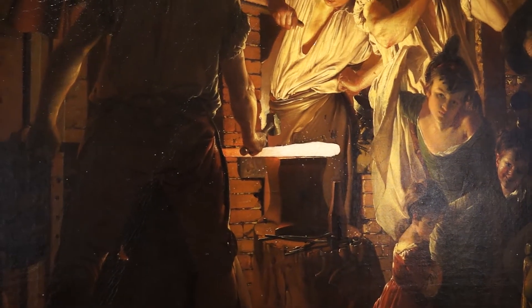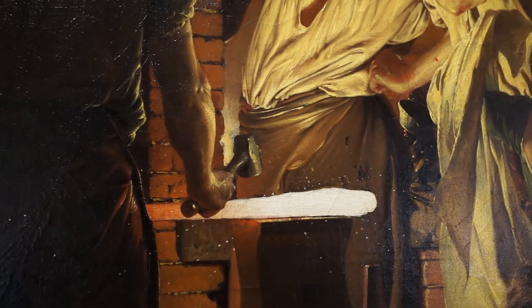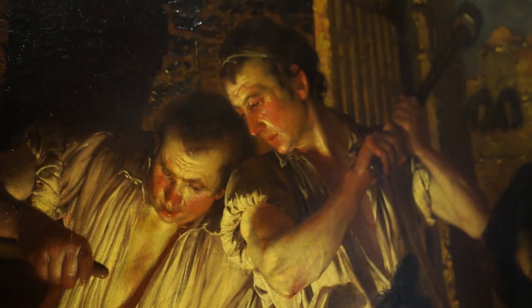By referencing the grand style and lighting of an old master painting, Wright elevates his blacksmith to a heroic status, it seems.